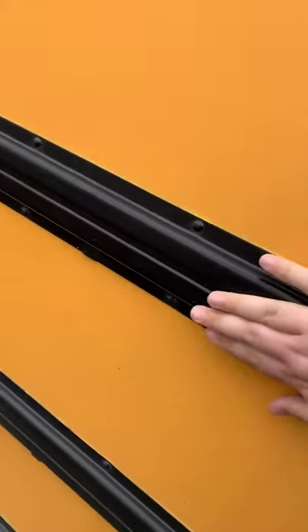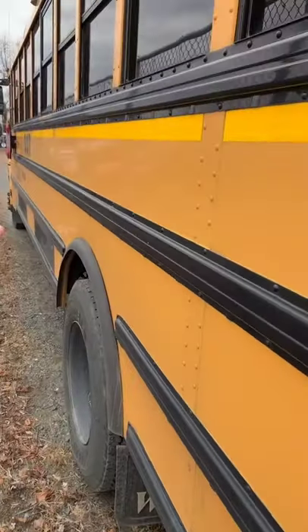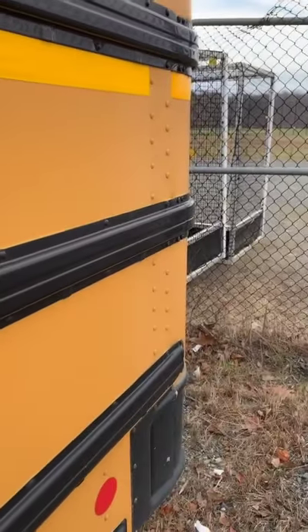Also, they're designed so if you scrape this, it won't destroy the whole side of the bus — it'll just destroy this. And one of these rails that runs all the way along the side of the bus actually costs $3,000. I think — don't quote me.